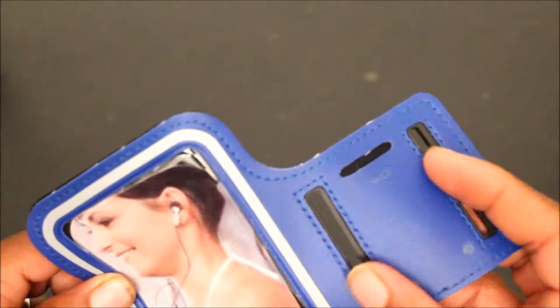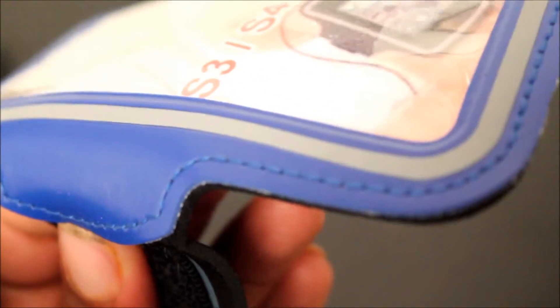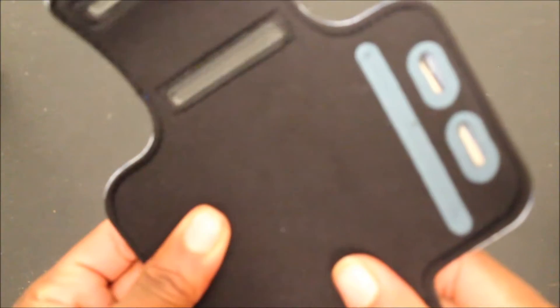And then you have whatever you can strap it on. Look at the stitching right here — you got some good detailed stitching on the back. It has a soft padding, it's not a lot of padding, it's just a little.